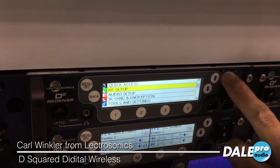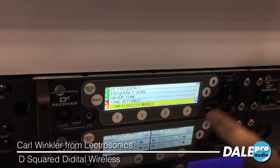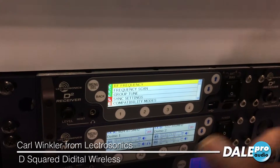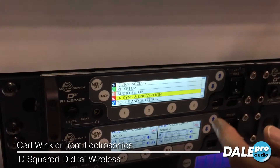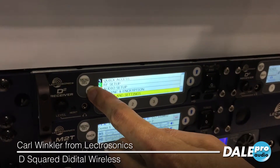As you can see by the menus, we've organized them in a very logical fashion, starting with a quick access to the most commonly used settings. Then there's your RF setup menu, your audio setup menu, your IR sync and encryption setup, and tools and settings. There's a lot going on in here.